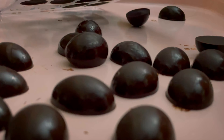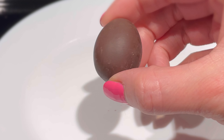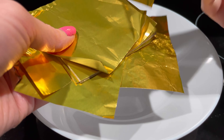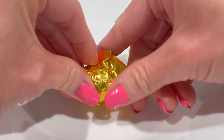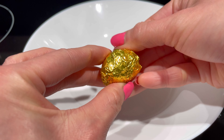Use the extra chocolate to attach the two halves together and let it set. Look how perfect these are — it's super cute! If you would like, you can also use foil wrappers to wrap the chocolate eggs. I purchased these gold foil wrappers from Amazon, but there are other colors available. Wrapping the eggs with foil wrappers will definitely make them more festive for Easter and will be better for storage.